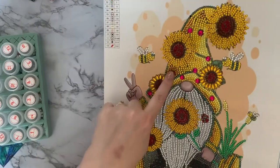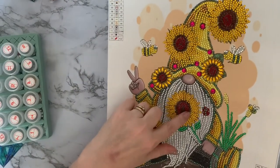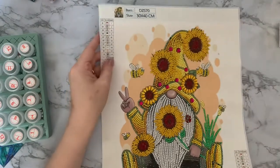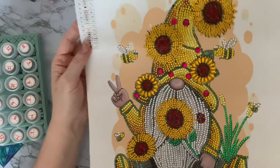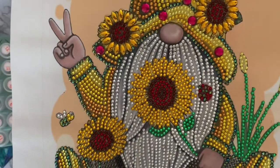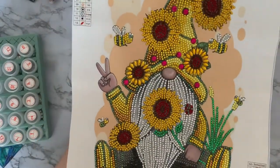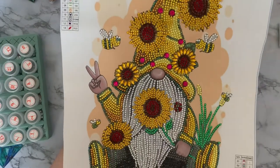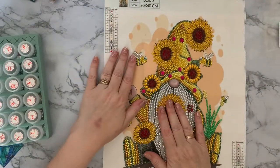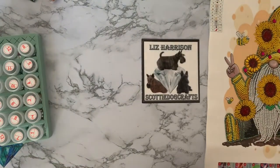Around the edges there are black aurora borealis drills all the way around, and the bees have got little black AB drills in them as well. It just really popped - really sparkly. I love the little pop of bright hot pink, and the sunflowers have actually got red sparkly gems in the middle, which really makes it pop as you're walking past. He's giving us his little peace sign! He may go up on my wall where my Halloween things were, in one of my little magnetic frames.